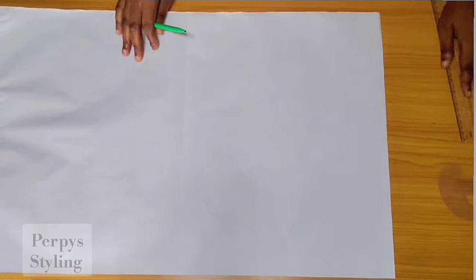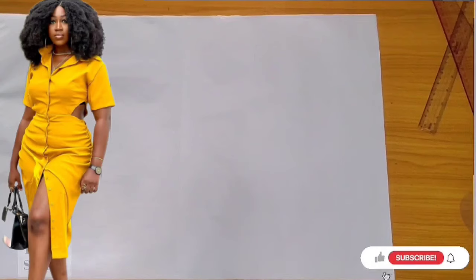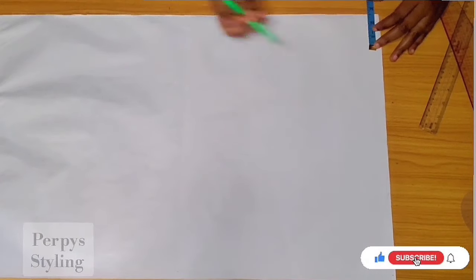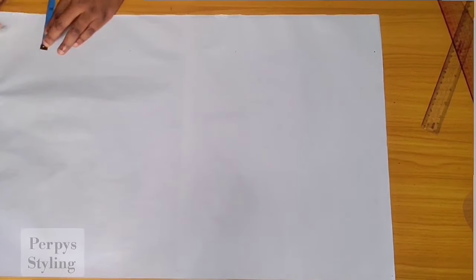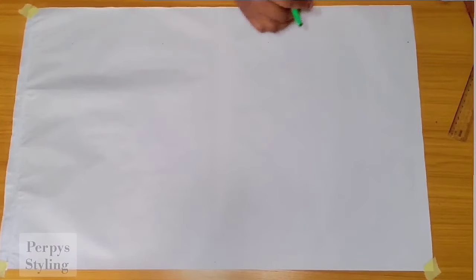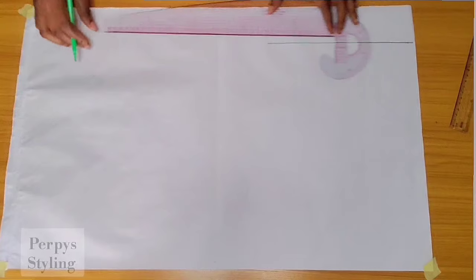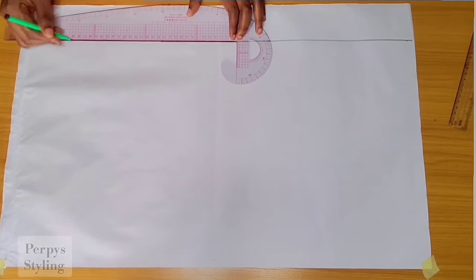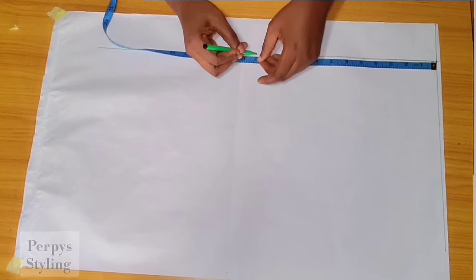This is Pepe Styling here, welcome back to the channel. Today we're going to be making this beautiful sheer dress. First off, we're going to be marking out 2.5 inches — this will serve as our button allowance. If you're new to the channel, you're very much welcome, and if you're a returning subscriber, thank you so much for sticking with us.